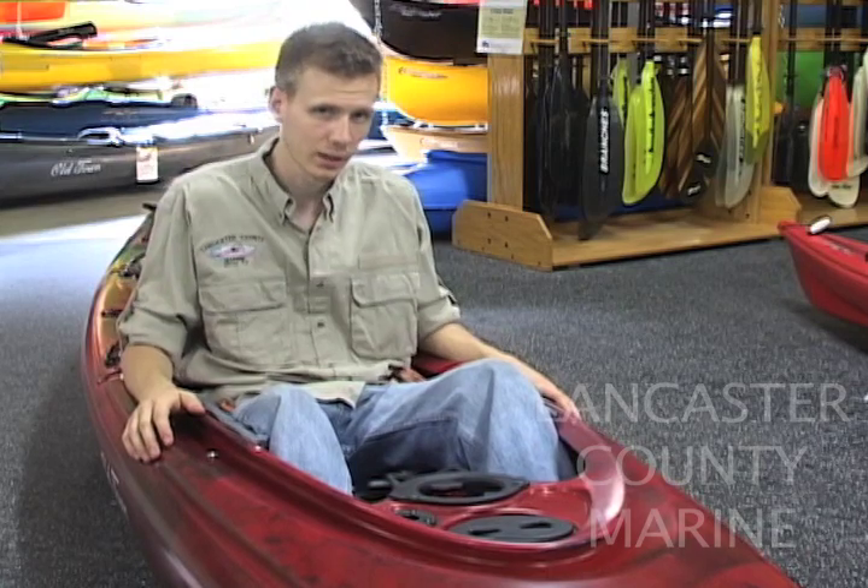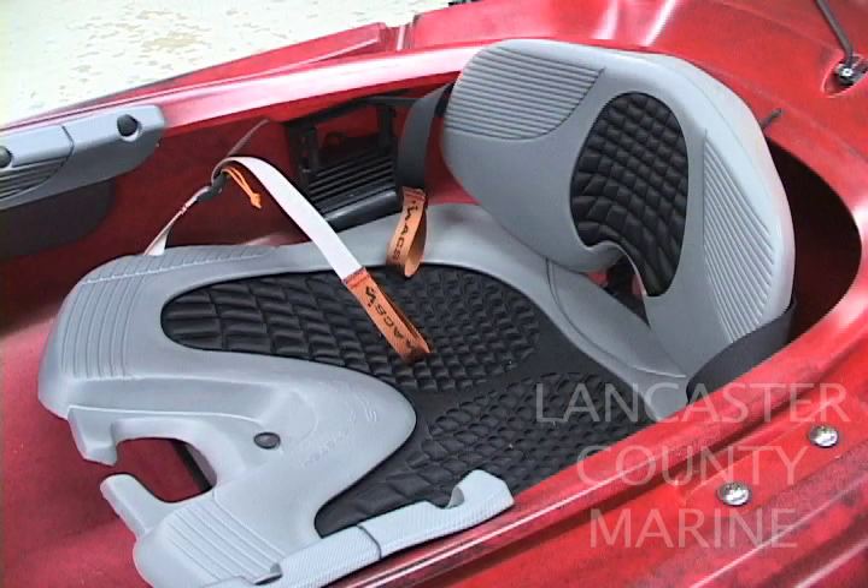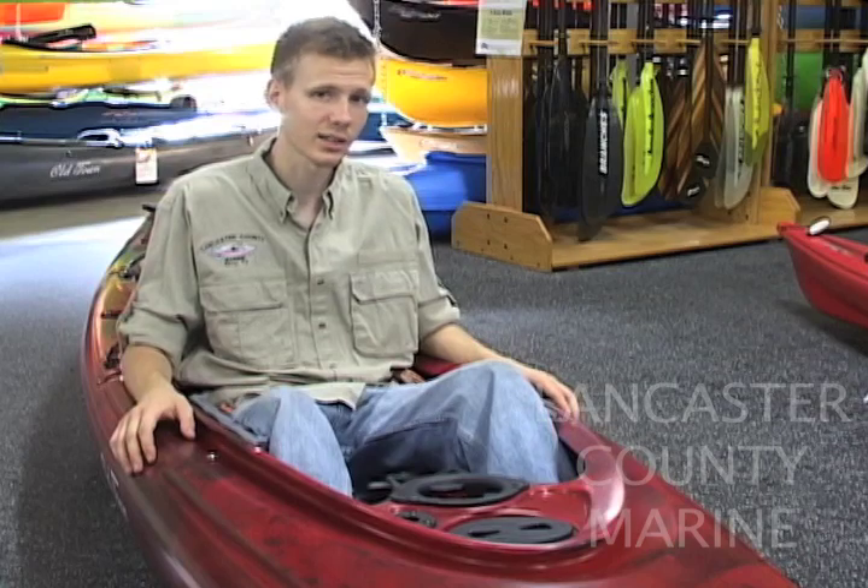The ACS seat stands head and shoulders above all competitor seats due to the dual pivot point in the back. As you lean back, the seat back contours 100% to your back angle, always giving great support. A common complaint with kayak seats is that the top of the seat digs into your back — this seat doesn't do that. As for paddling performance, the Camden 120 is 28.5 inches wide, giving it very good initial stability. The ACS thigh braces allow you to have good secondary stability as you lean the boat from side to side and carve turns in the water.